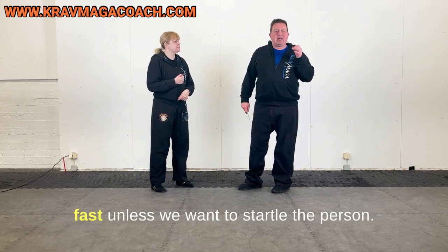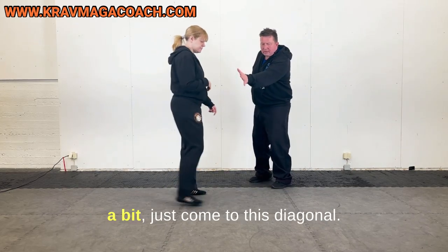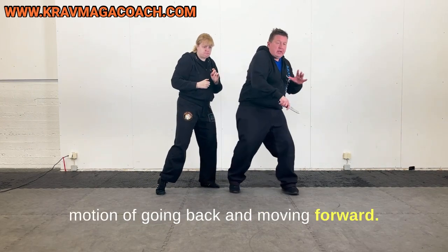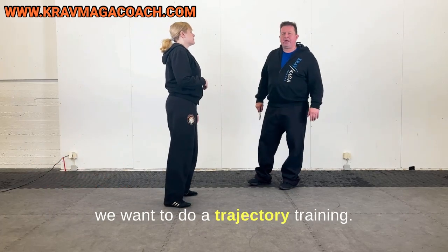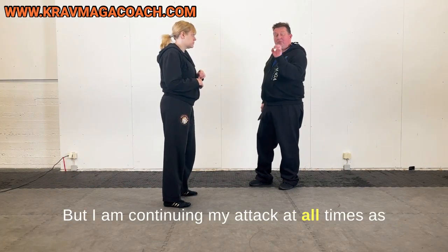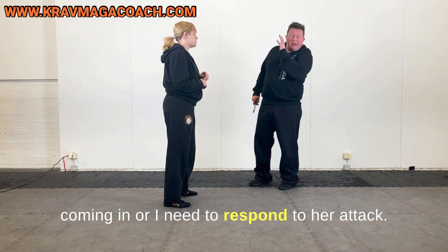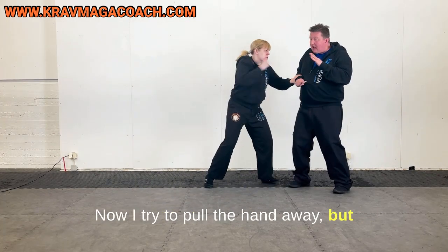This is very easy to test. We are not doing anything very fast unless we want to startle the person. I'll start with a very fast slash to get her to train the body motion of going back and moving forward. Otherwise we're not going very fast because we want to do trajectory training — to figure out where I need to move. I am continuing my attack at all times until I feel the counter coming in.